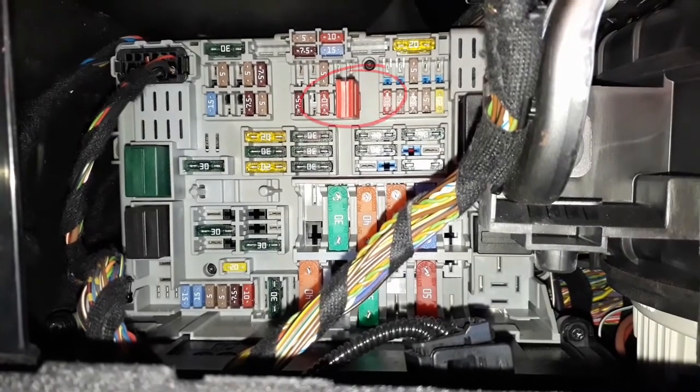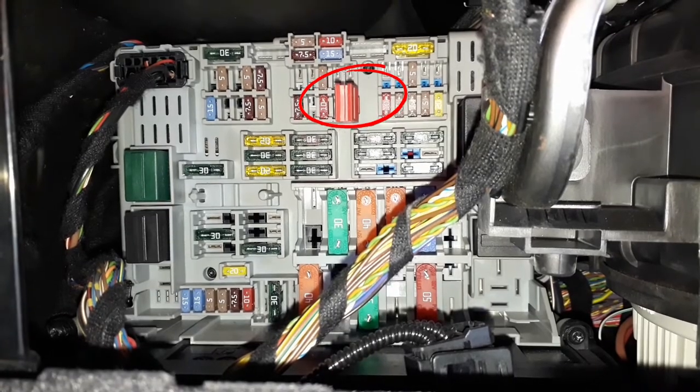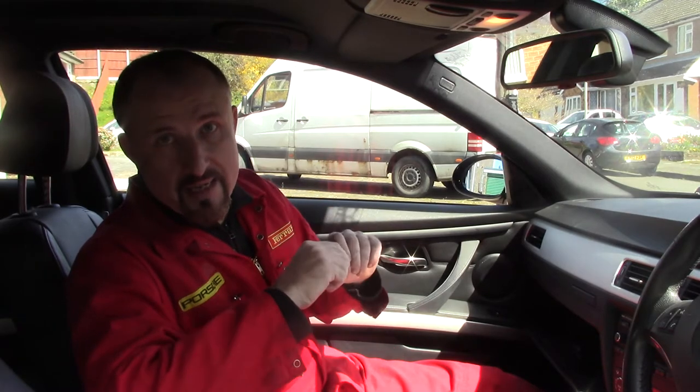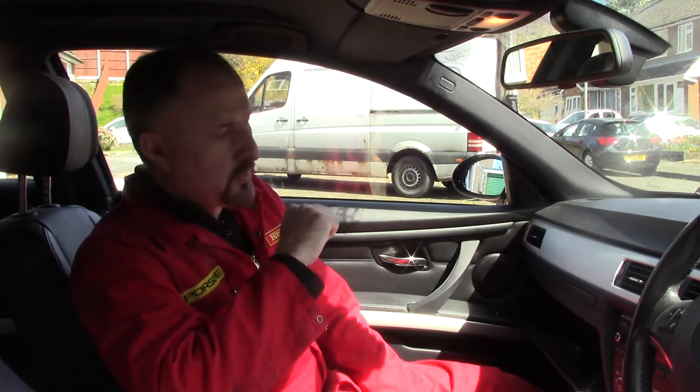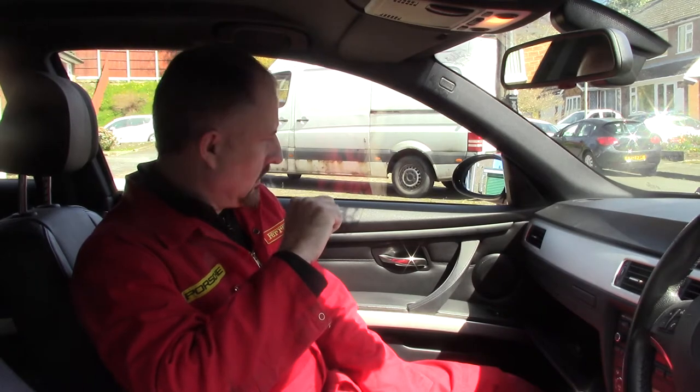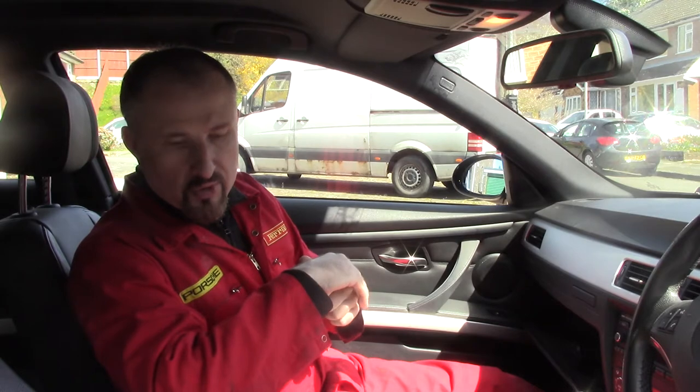I've got the fuse extraction tool already attached to fuse 25. The way this works in this car is there is a sensor in each of the seats, so when you get into the car, the car can tell that someone's sitting in the seat and then the seatbelt extender arm gives you the seatbelt. The problem is both of these arms are not working, and I'm going to need someone to sit in one of these seats so both the extenders come out when I close the door. So it looks like I'm going to need an assistant.